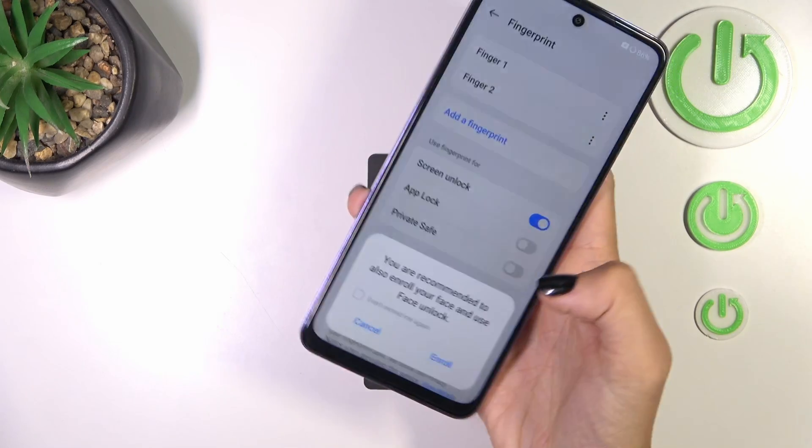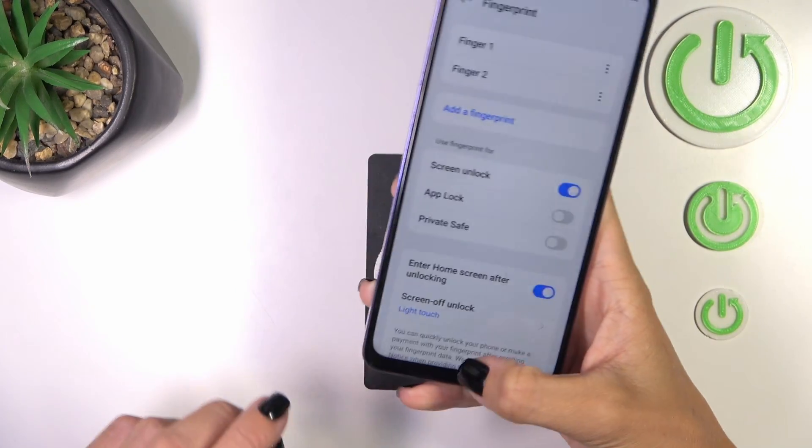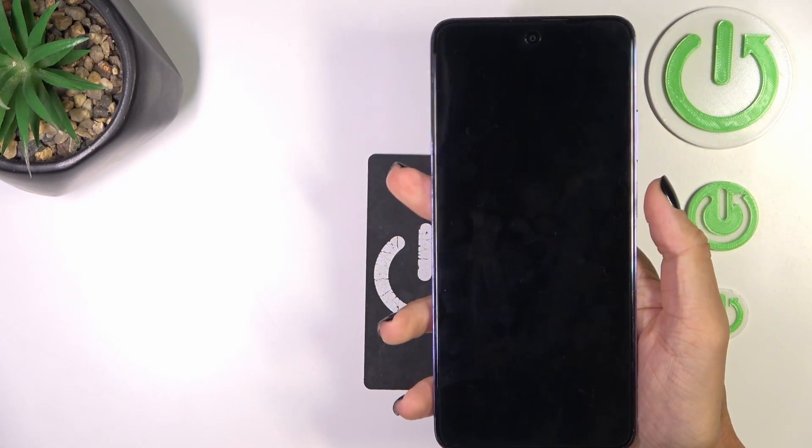Tap on Done then. And that's it. As you can see, from now on you can unlock your device with your fingerprint only.